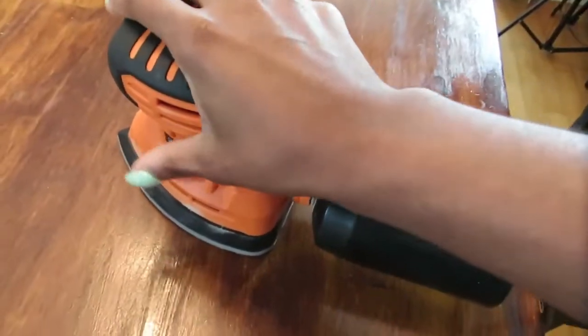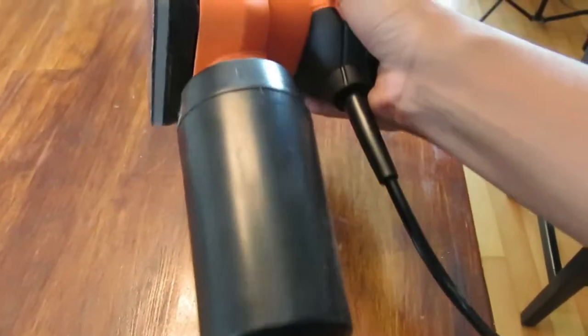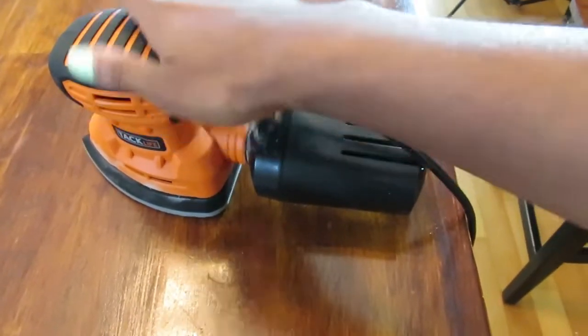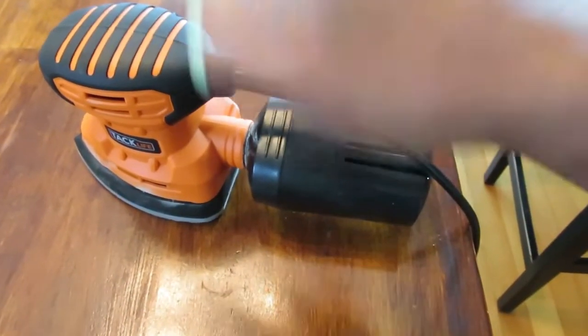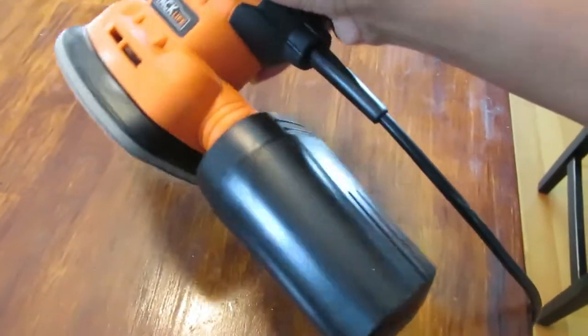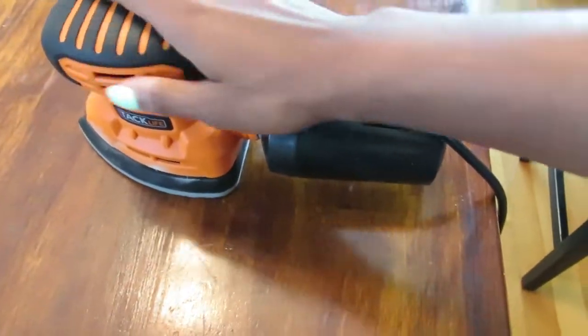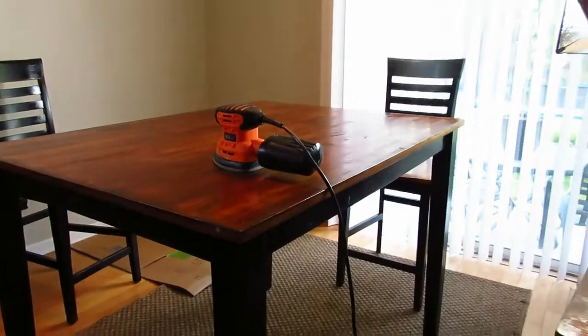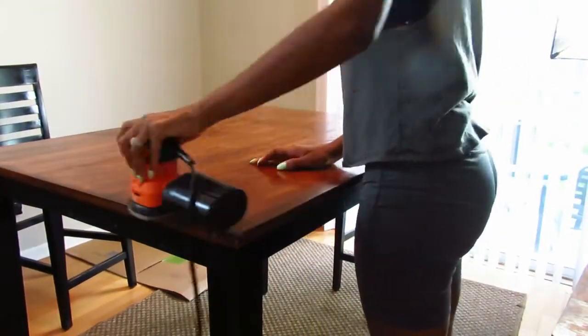This sander I actually got from Walmart — I can't tell you the exact price but it's definitely under a hundred dollars, if not under fifty. It's cheap. This is like my first little investment for my upgrades and stuff like that. Let's go ahead and get started.